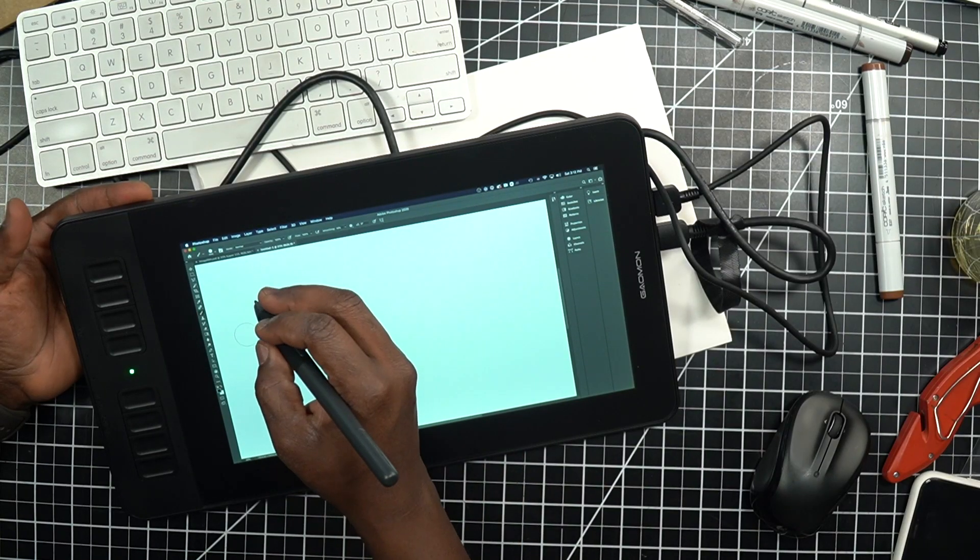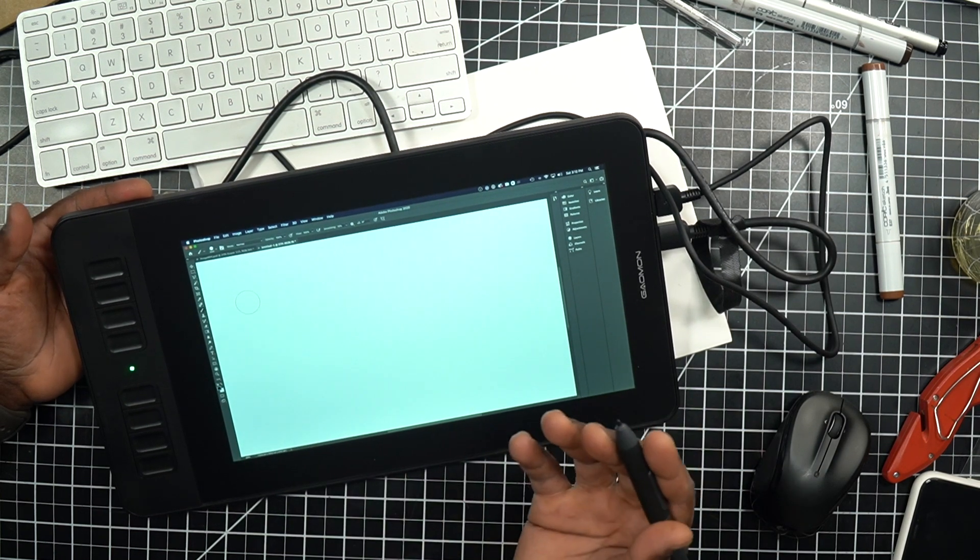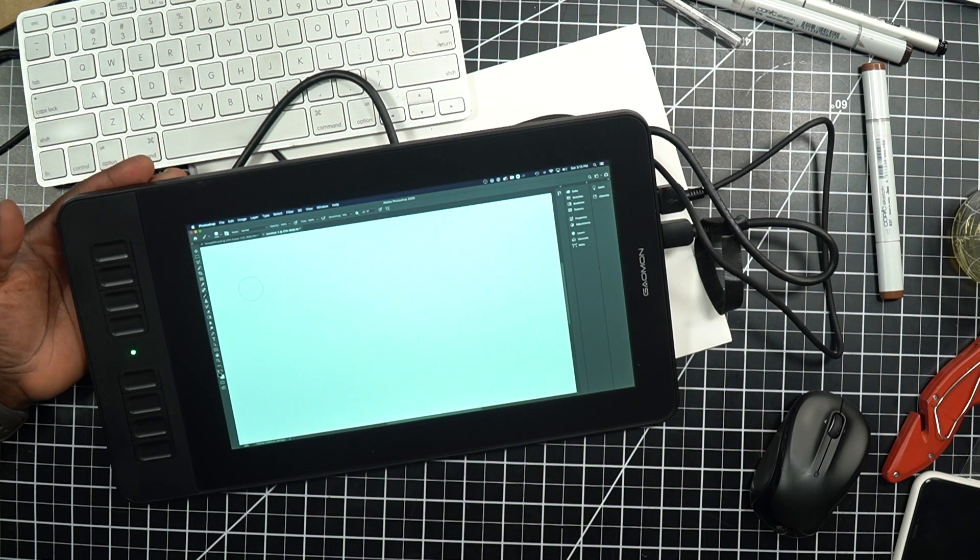So those are my initial impressions of the Gaomon PD 1161 — this no-name tablet that, for around $180, is pretty good considering what it is. I may look into getting a few others to compare and report back. If you're looking at a Wacom and aren't sure about the cost, here's my take: if you're serious about your art and working on a desktop or laptop with a tablet, I would not go with this option — based on my experience with Wacom, you'd probably end up hating it. But for someone like me who can work within those constraints, it's workable. I'll hang on to it for testing purposes.